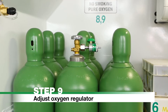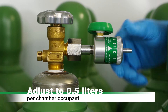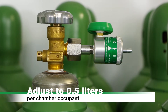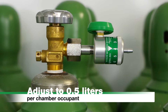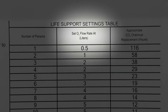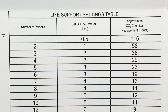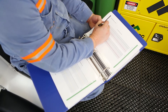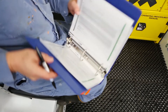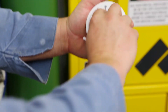Step 9: Adjust Oxygen Regulator. Adjust the oxygen regulator to 0.5 liters per chamber occupant. Round up to the nearest flow rate marked on the regulator. For further information on oxygen flow rates, refer to the Life Support Settings table on the refuge chamber wall. Using the timer and marker, record gas levels hourly on the gas level recording charts located at the rear of the Photographic Operating Procedures Manual.